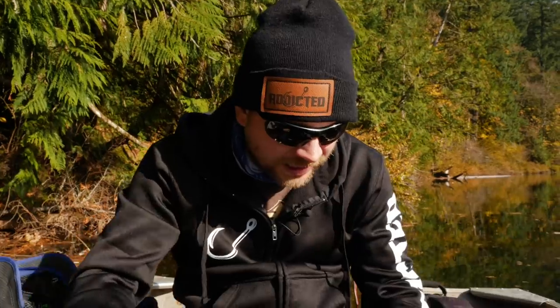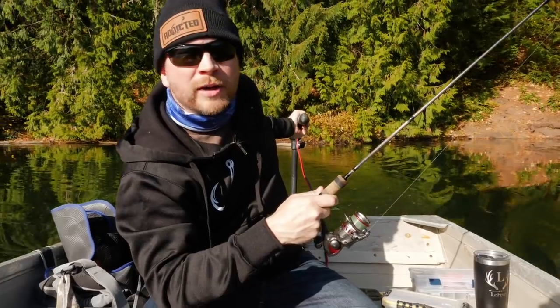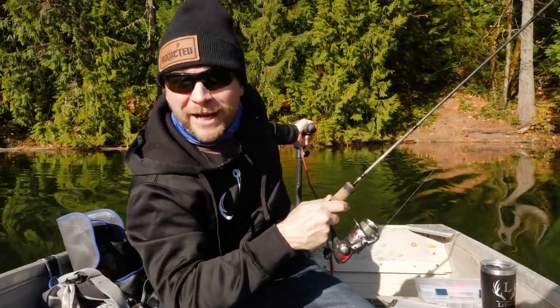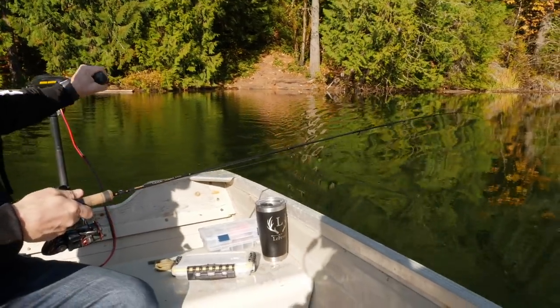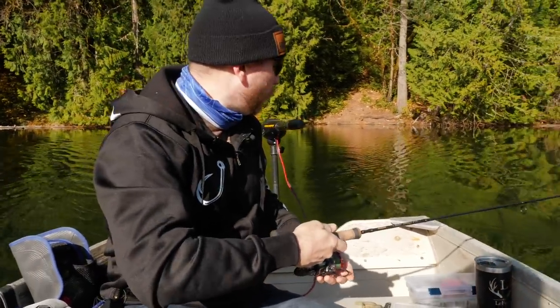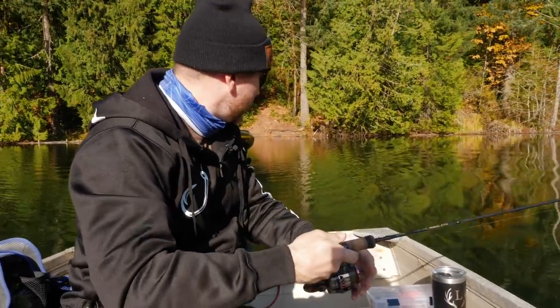So that's your finished rig — and as you can see, there's a little bit of a turn to it. As you cast this out or troll it through the lake, it's going to spin. Now we've got that worm out there in the water, and as you can see when trolling it through, it's got a nice little spin to it. We're going to let this out slowly — you don't want to let it out too fast.